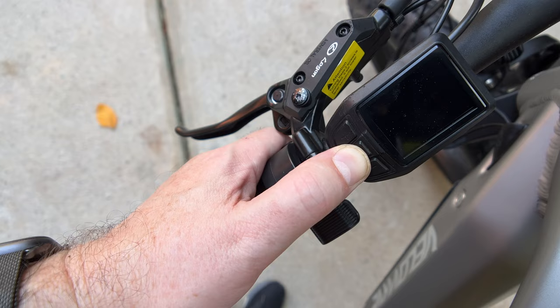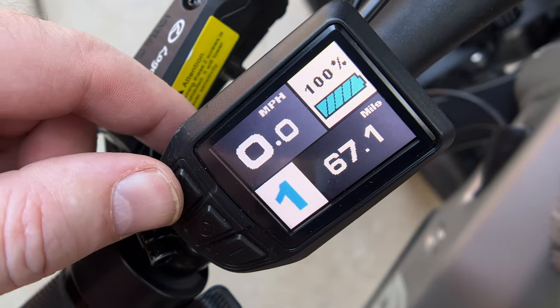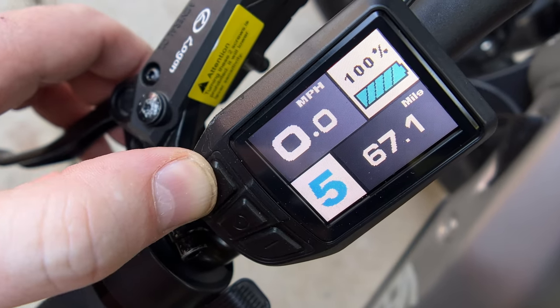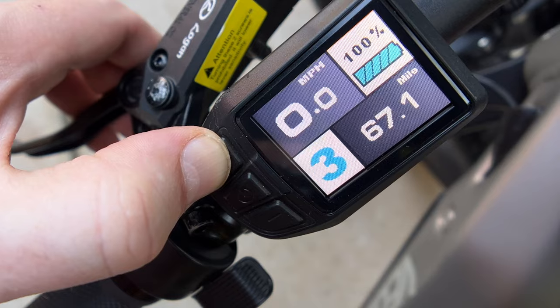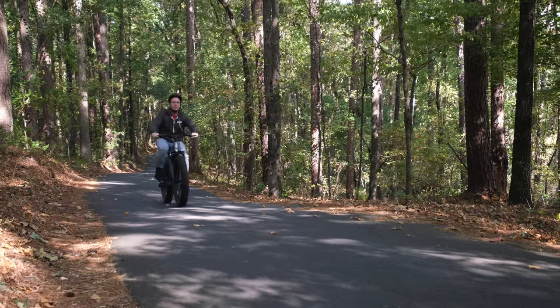It is so easy to go from regular bike to electric bike — just turn it on. The display is great and very easy to see while you're riding. You also have five levels of pedal assist. If you put it in say level one, then if you are pedaling, you are doing most of the work like a regular bike. But as you increase the values up to five, the bike's motor is going to kick in and assist you while you're pedaling and do most of the hard work for you.